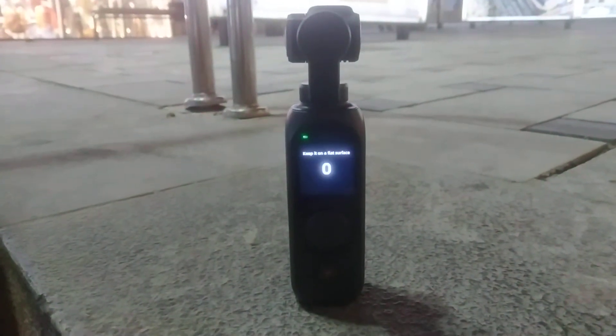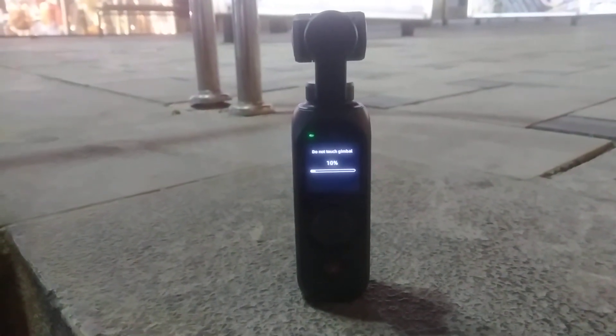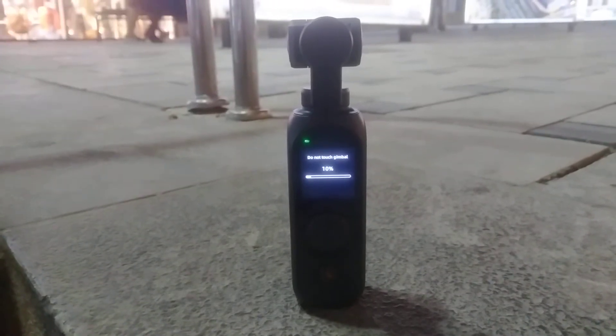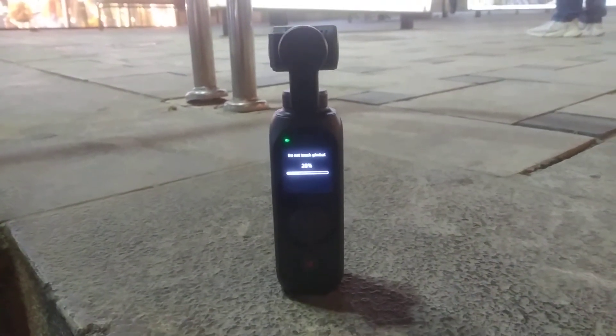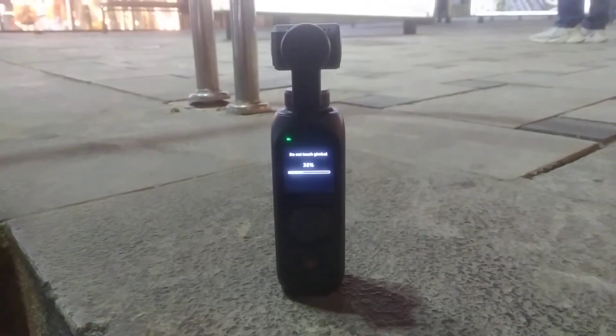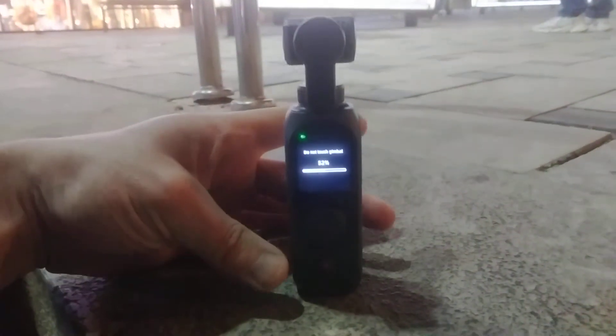It says here keep it on a flat surface — so this is pretty flat, I have it on concrete. I'm gonna click on start: 3, 2, 1. It says do not touch the gimbal, and you're gonna get a meter that runs up to 100. It takes a few seconds, so keep it somewhere stable and level and wait till it runs through to 100.